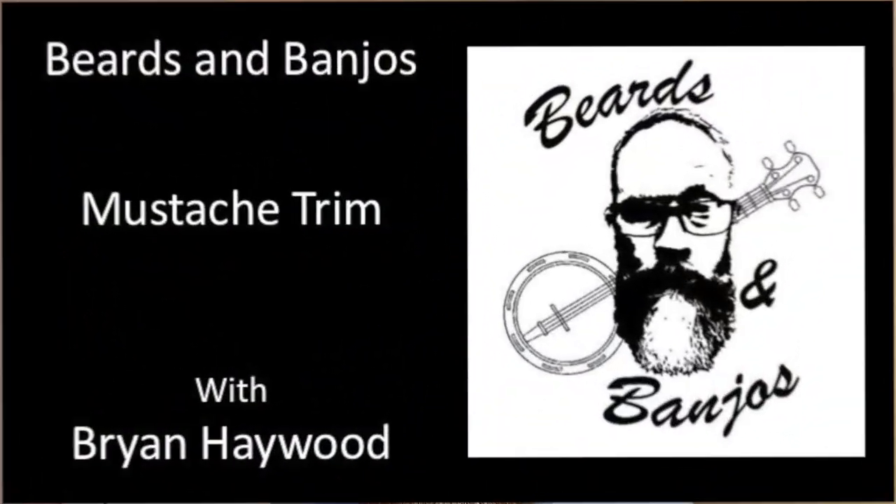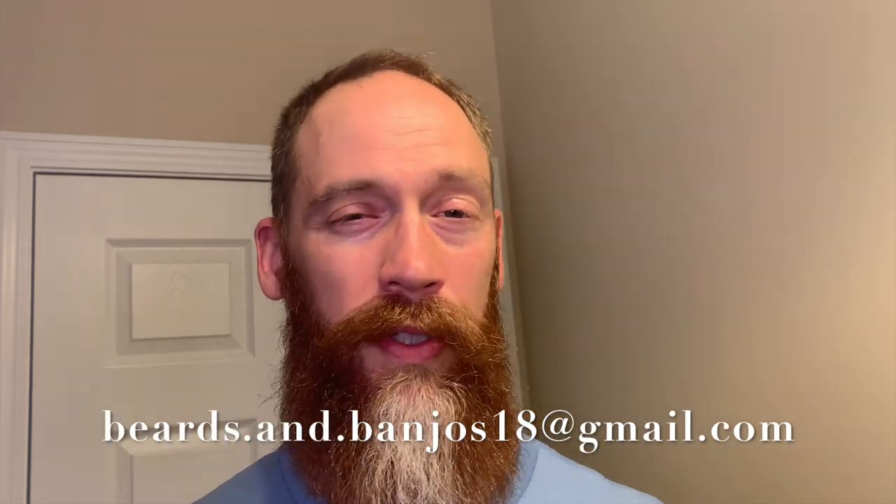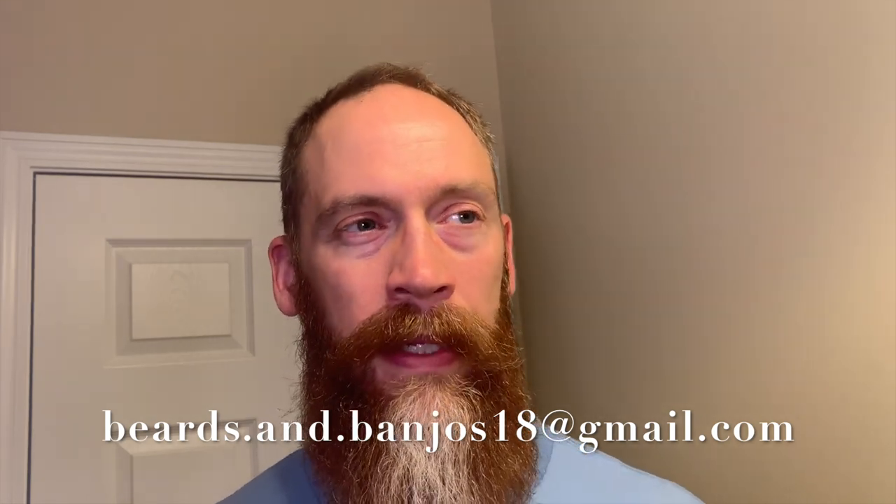It's time to get after this mustache — a little scary, but we're gonna try it. Hey guys, Brian Haywood here, welcome back to my Beards and Banjos YouTube channel where we discuss tips and tricks for your beards and mustaches. We do product reviews and unboxings, and we've got a Bearded By series where you guys can send in pictures to the email address below. Today we're doing a mustache trim — I can't stand it any longer.